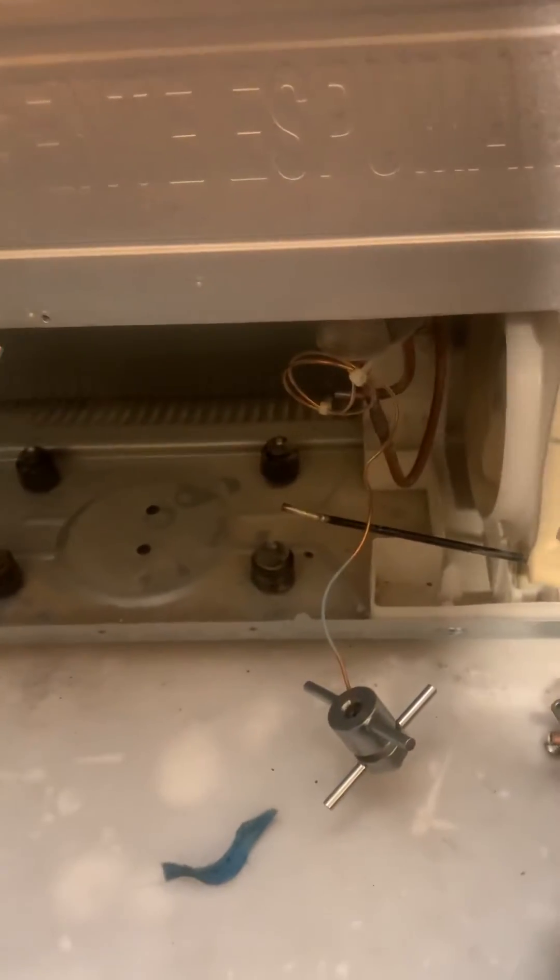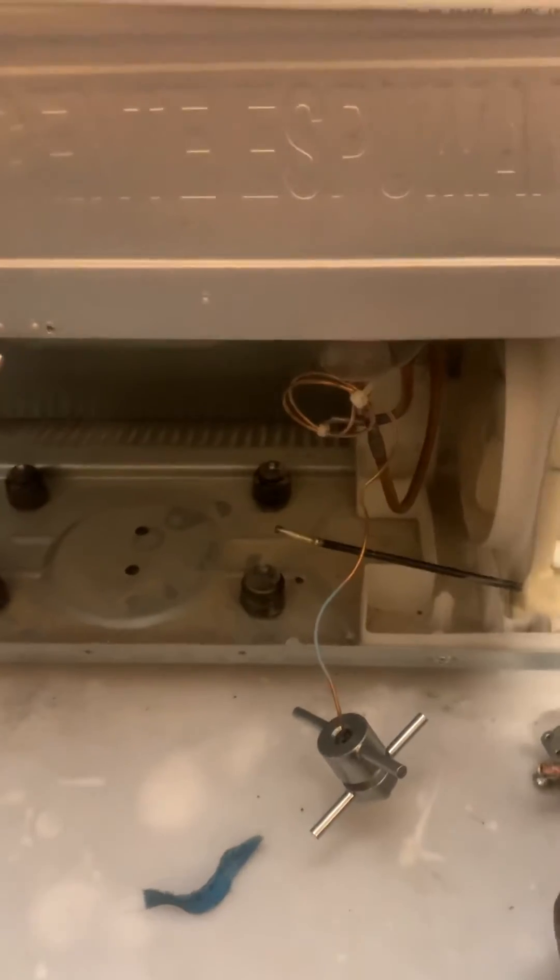I wanted to do a video on how I blow these out with nitrogen because it's come up with a couple people. So first, we've got the old compressor out, and this is a side-by-side LG with no control board on the back.